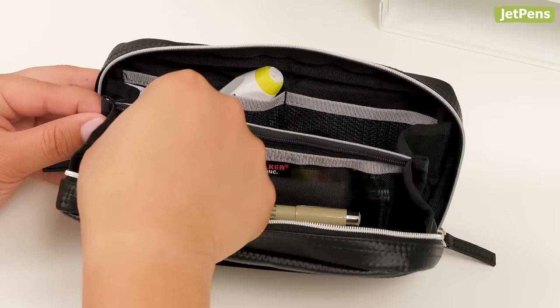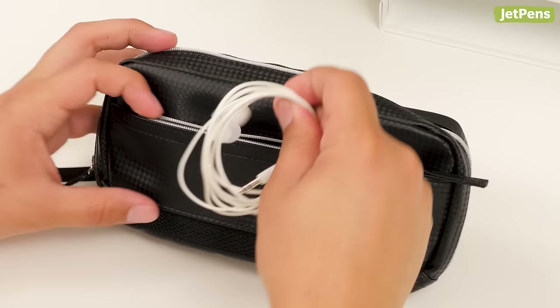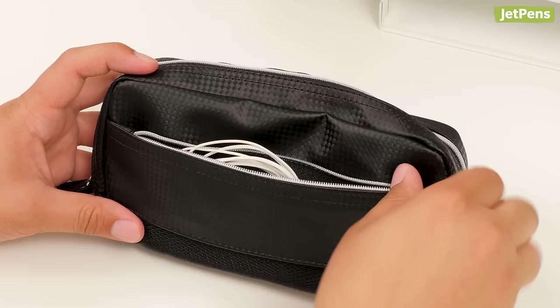The divider in the middle is actually a zippered mesh pocket that's perfect for storing small items. Additional mesh pockets are available inside to the sides of the case. There is also an outer pocket where you can stash frequently used pens and other accessories.